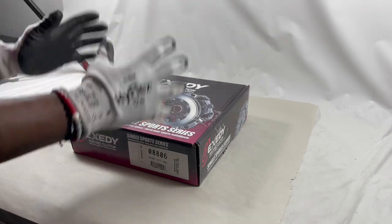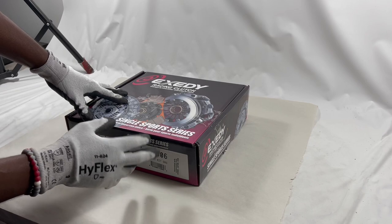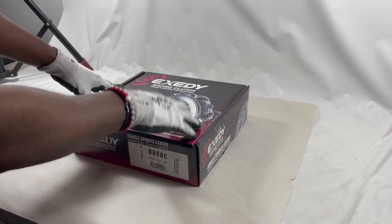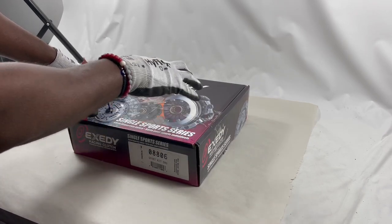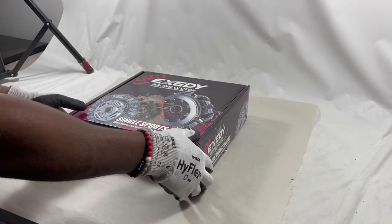All right guys, we have a beautiful Exity racing kit for you. The part number is 08806 and the application is for the RSX Type S. Let's just dive into it.